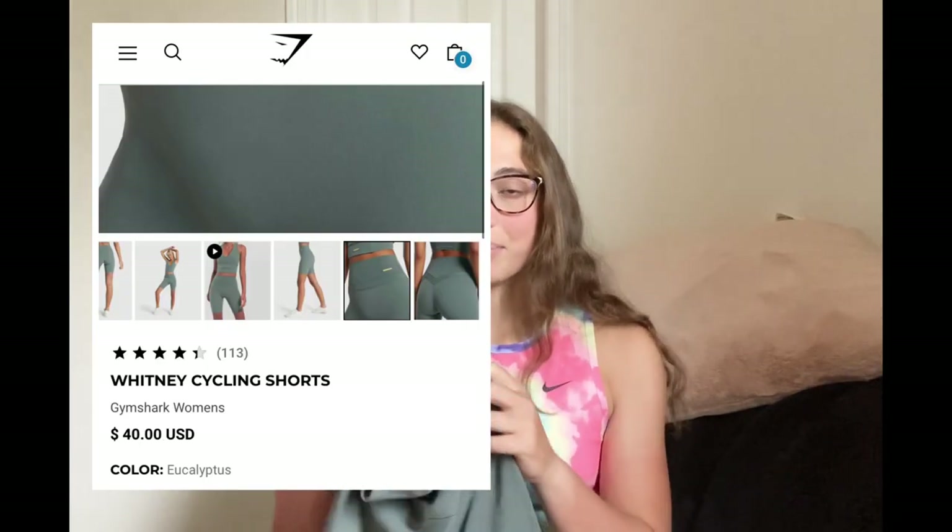The next short I got is the Whitney Simmons Gymshark collab biker short. I know Whitney Simmons loves Lululemon Align, so I feel like she tried to make her line with that kind of in the back of her head — probably wanting to mimic it a little bit in her own way. I decided to try out her biker shorts. I've also reviewed her mesh shorts from the Gymshark collab in a different video, so go watch that if you want to know how those look and fit. This is what the front looks like — it has a double seam across the front, and her logo is like a metal bar that says Whitney Simmons on it, which is super cute. The logo is on the side of the short.